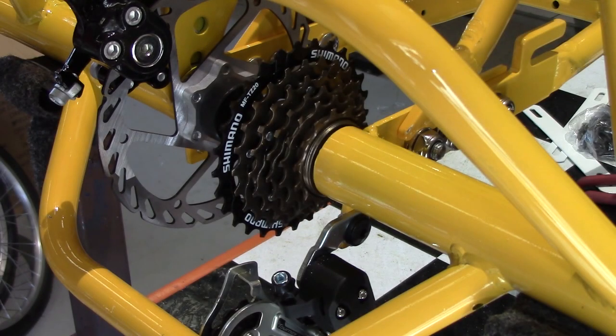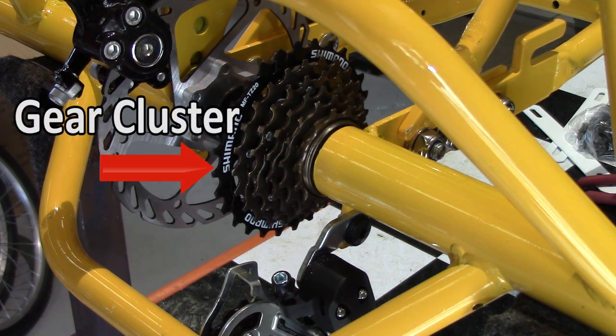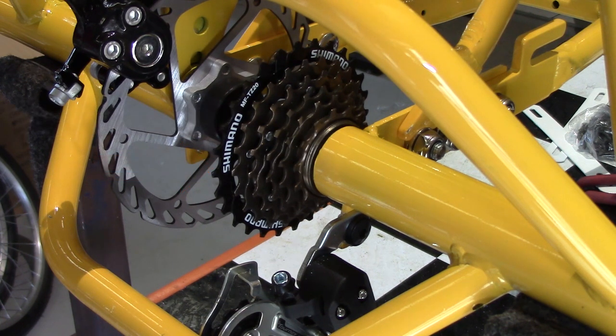Welcome to another trike bike video. In this video we're going to talk about adjusting the gears correctly. We have two parts that need to be adjusted: the derailleur and the gear cluster. The derailleur is the one that we make the adjustments to in order to set the gears.